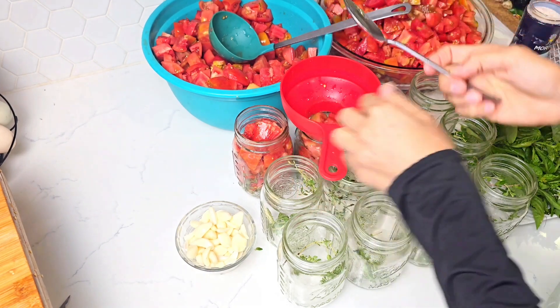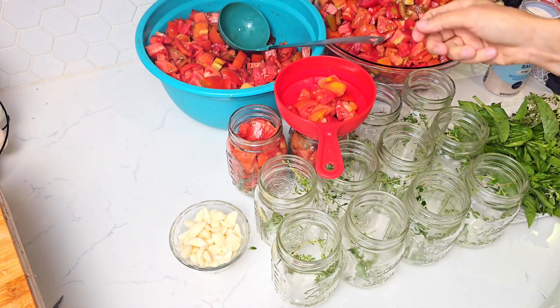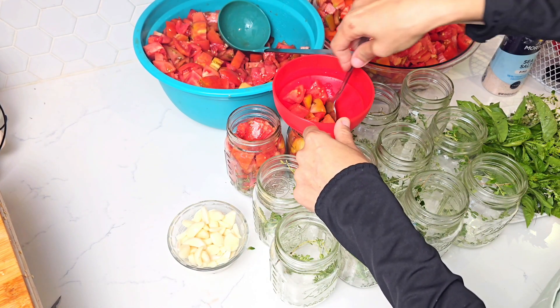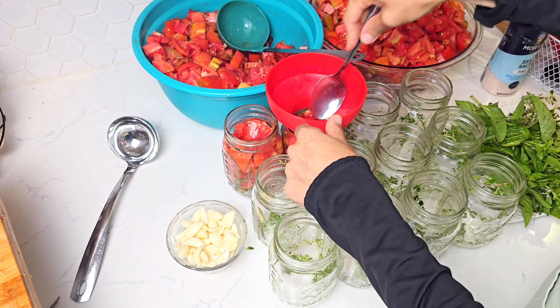After we water-can them, they will soften and decrease in volume quite a bit while also releasing their natural juices. So we want the jars to be well packed so we won't end up with a half-empty one.